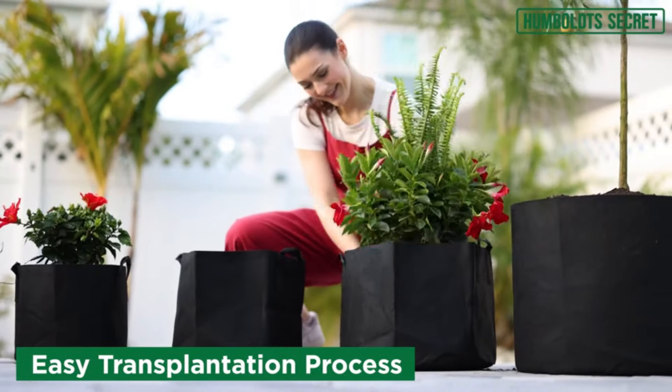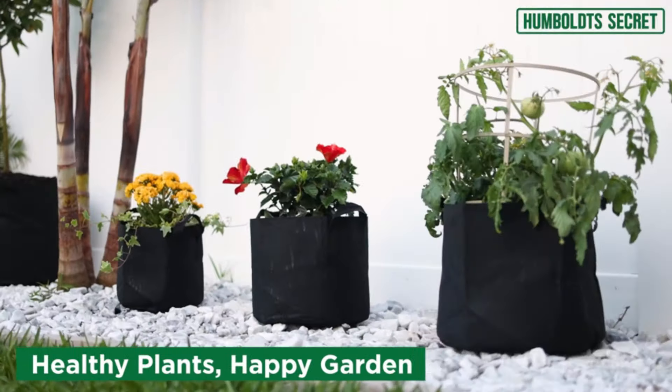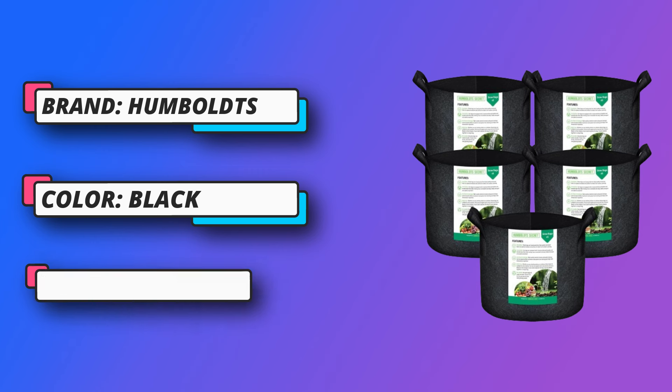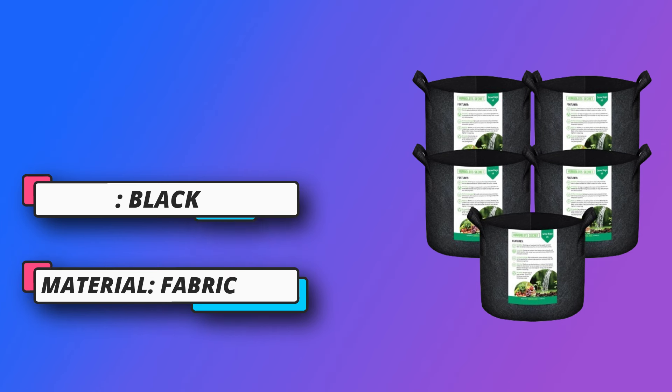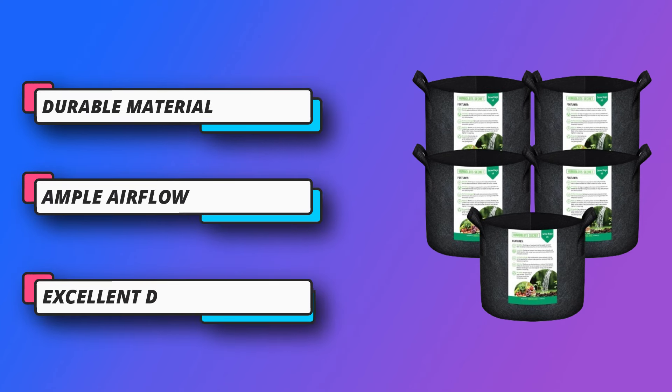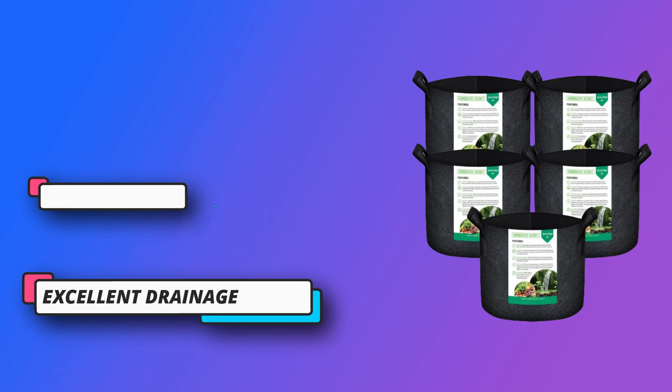These non-woven fabric pots allow any excess water to drain away, meaning plant roots don't twine and optimum temperature is maintained for healthy plant growth. You can use these portable plant pots indoors, outdoors, or as nursery pots to grow a wide variety of plants like flowers, fruits, or vegetables using regular soil or your choice of soil mix.